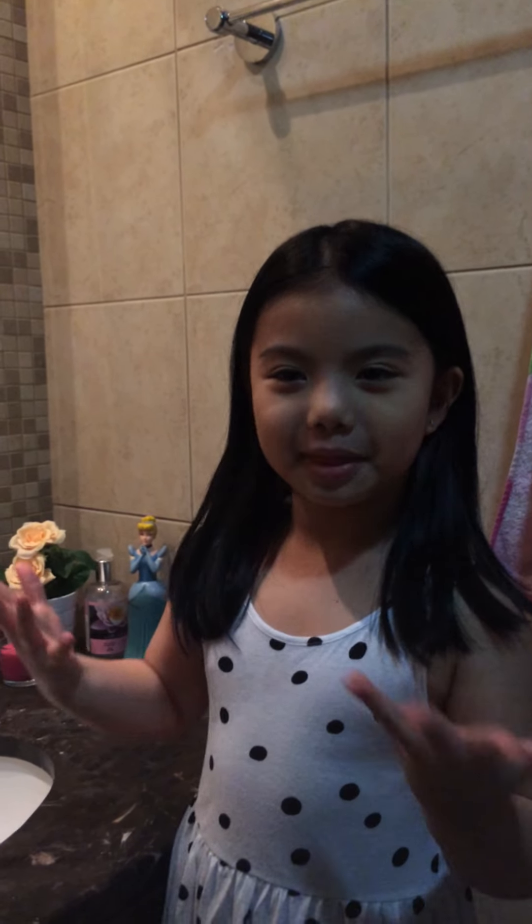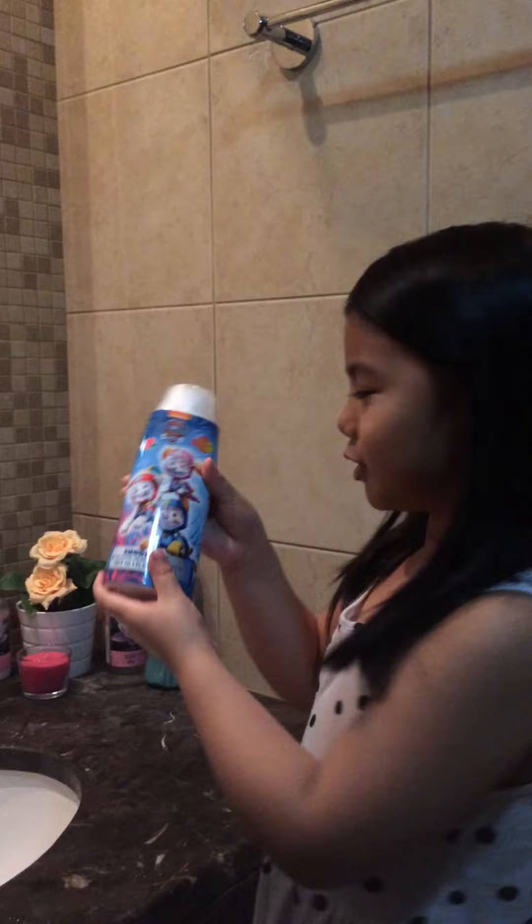Welcome to my channel. Today I'll be making a makeup tutorial. So I'll be washing my face. I'll be using this shower gel.